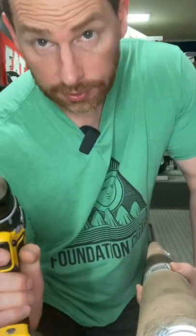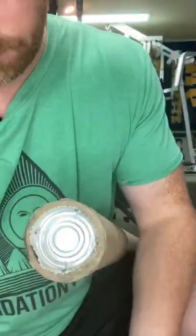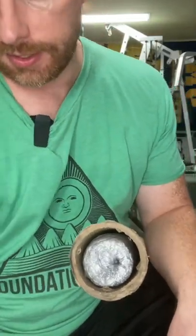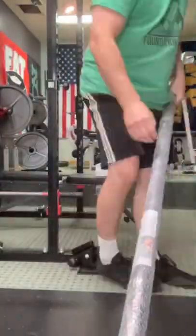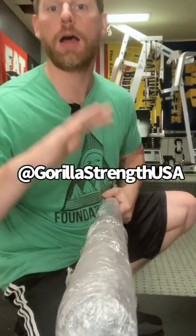Hey everybody, Peej here. We just got a new shipment. Let's open it up. What is it? Alright, we have the Gorilla Strength Bubba Axle Bar.